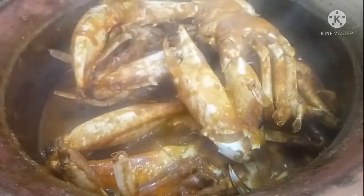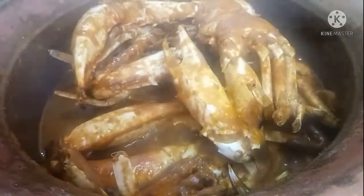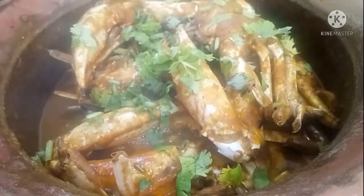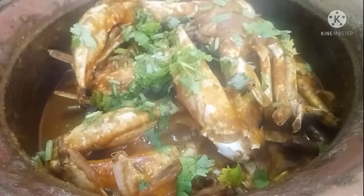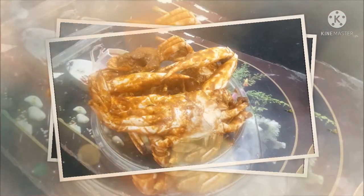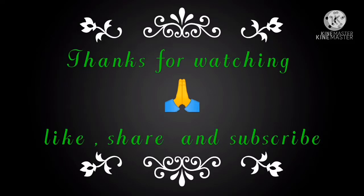It will be ready in 20 to 40 minutes. Now close it up and it will be a tasty crab fry. If you enjoyed this recipe, please like, share and subscribe. Thanks for watching this video.